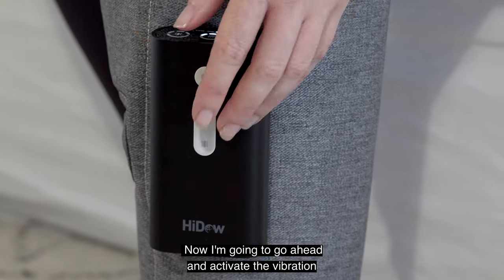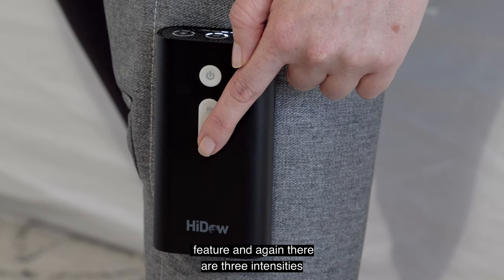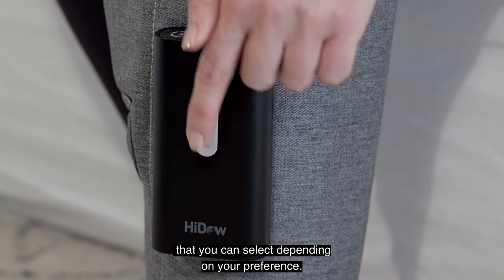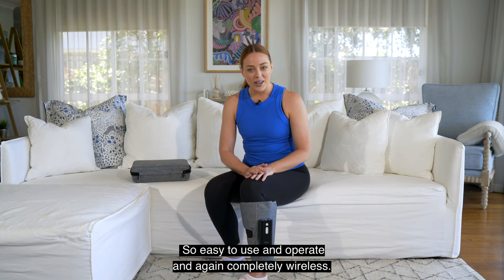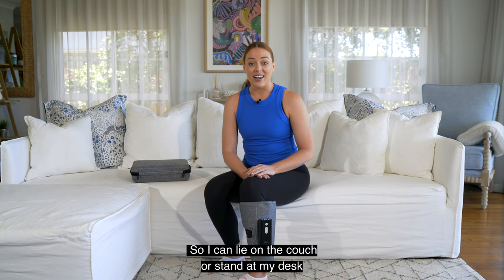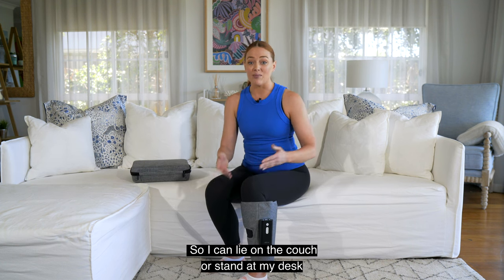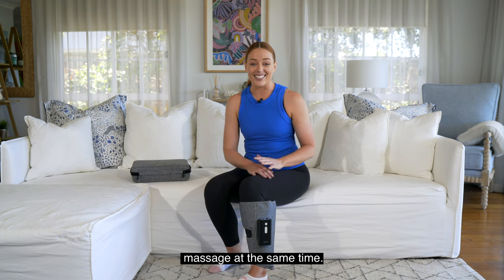Now I'm going to activate the vibration feature — there are three intensities you can select depending on your preference. Can you hear that? Feels amazing. So easy to use and operate, and again completely wireless. So I can lie on the couch, or stand at my desk, or walk around and organize dinner while getting a heat massage at the same time.